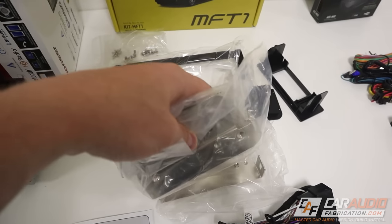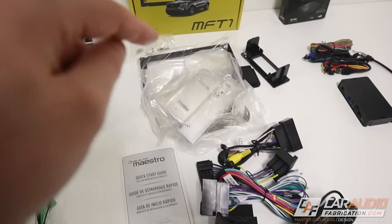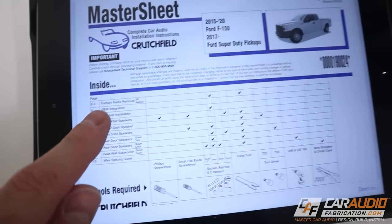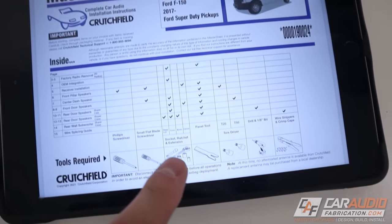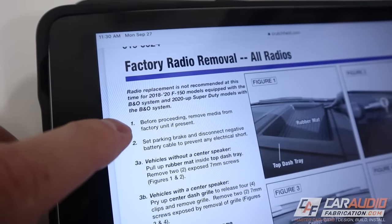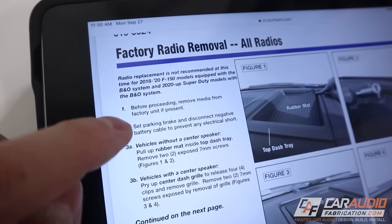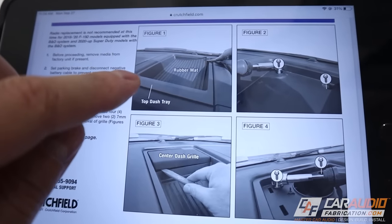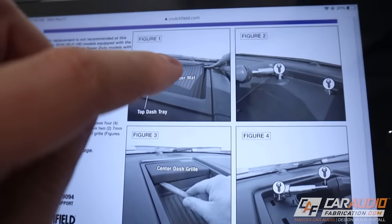We've got the wiring harnesses for the Maestro RR integration brain, and several different bracket pieces we'll need to hold the radio into the dash. Rather than making wiring connections right now, I want to remove the factory radio from the vehicle — this is where the master sheet comes in handy. I can see what tools I'll need: a 7mm socket and a panel tool. A quick reminder — if you have a factory CD player, start by removing the CD, then set the parking brake and disconnect the negative battery cable.